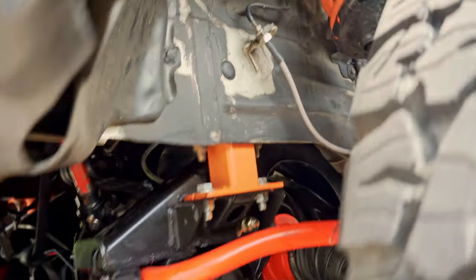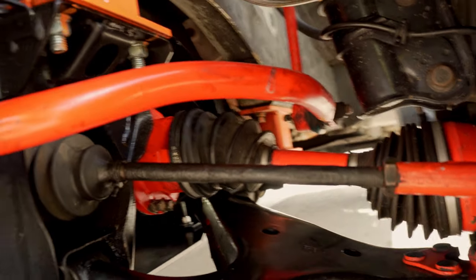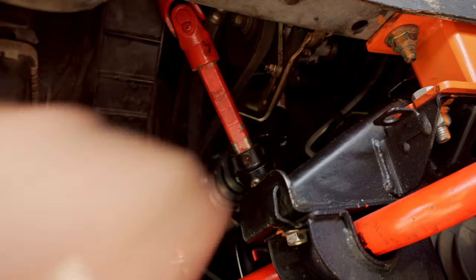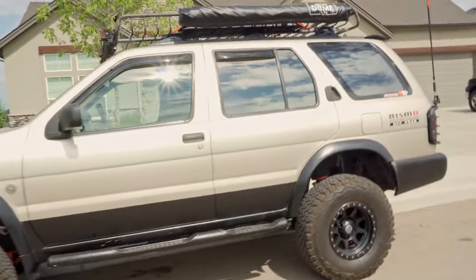He's got an extra three inches of lift because this is a three inch subframe drop. You have to space down the subframe here with these blocks, and there's a block further back, and then there's engine mount blocks up in here, an extended steering shaft. About five inches in the front, five inches in the rear.